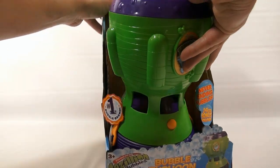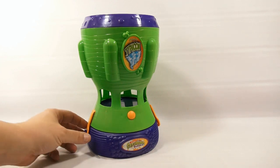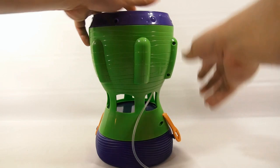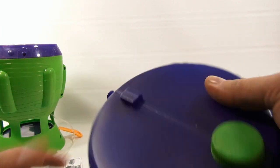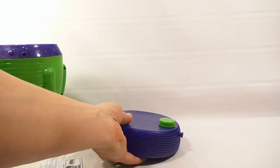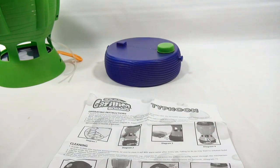We pre-cut some of this because it was just easier to do that. Here's the Bubble Typhoon. The sides pop open here, and this is how you get to the bottom to fill it. There are some instructions here, and you can see the bottom container — it's filled with bubble solution. Let's find out what to do next.